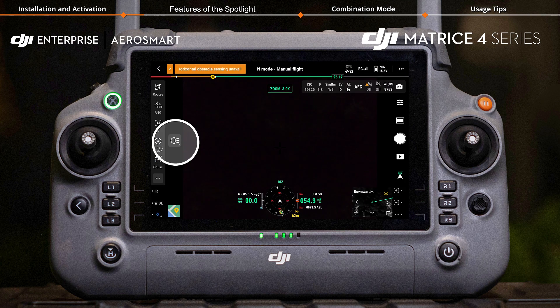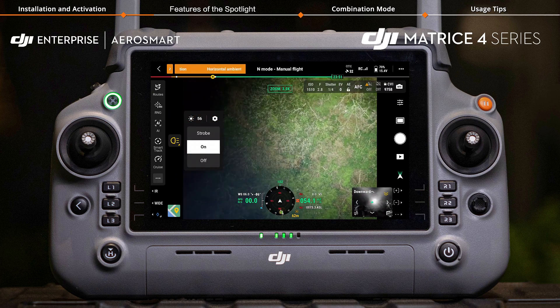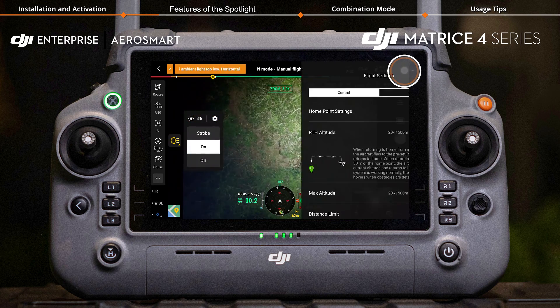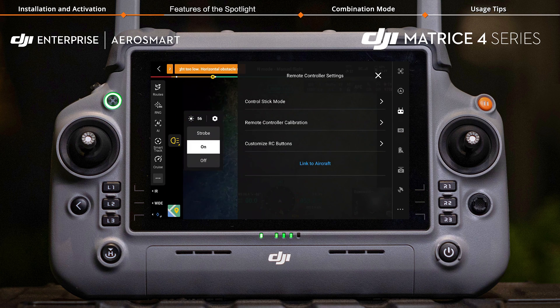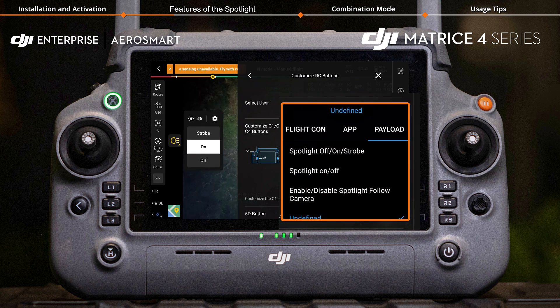Enter the camera view and tap the spotlight icon on the left, then select strobe or on. Tap Settings, then Remote Controller Settings, and customize RC buttons to set up a shortcut button for quickly turning the light off, on, or enabling strobe mode.